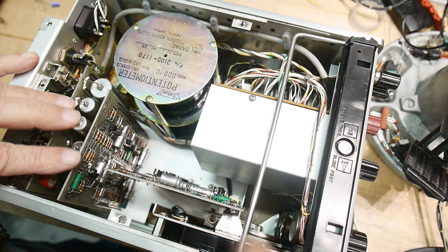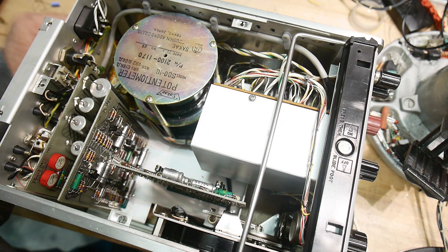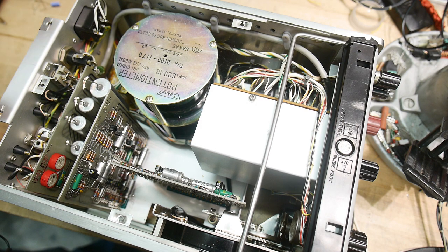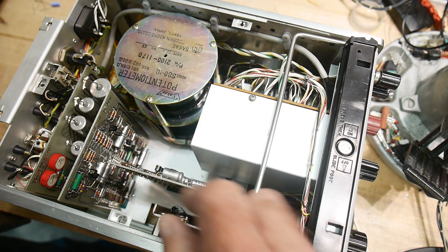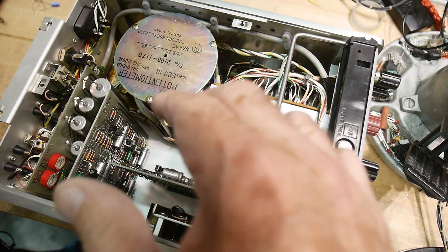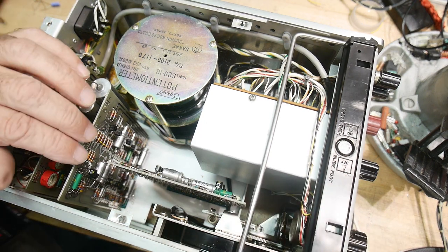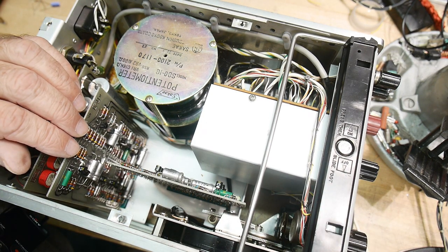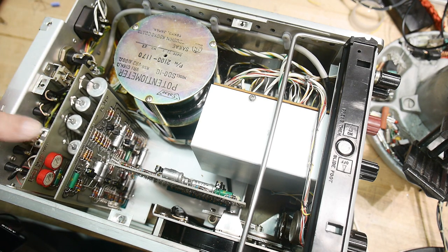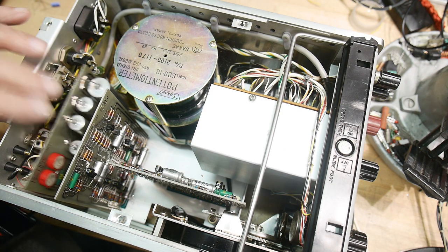All the electronics is on three cards, believe it or not. I think we can count the number of transistors on two hands — there's not many. This one has maybe fourteen transistors, this one has maybe twelve transistors, and then this is the power supply here and it has maybe half a dozen transistors on it. That's the entire electronics — phase comparators, amplifiers, all kinds of stuff done in these transistors.